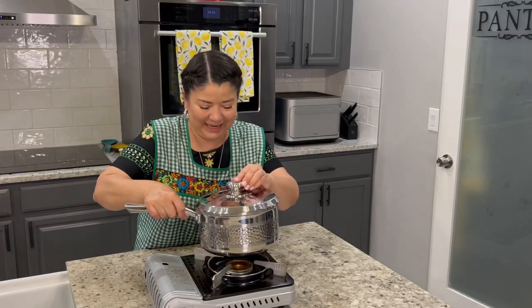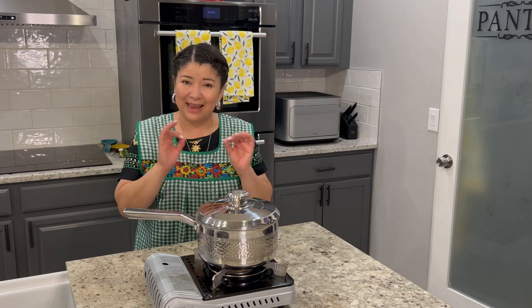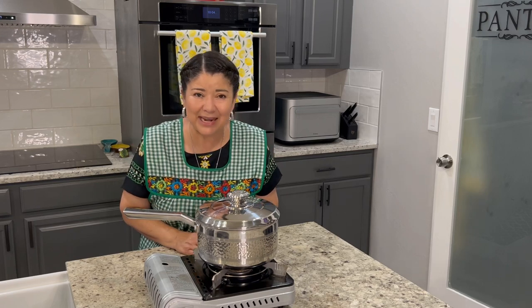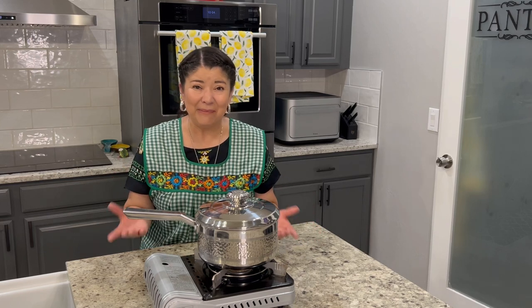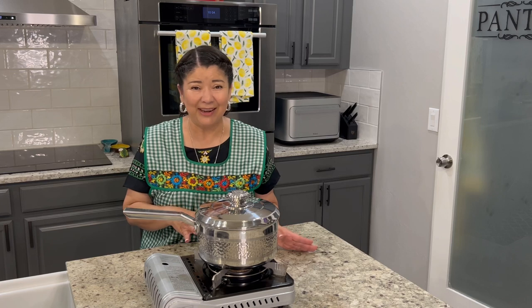Hello everyone and welcome back to my kitchen. Today we're going to prepare a delicious rice recipe that is not just easy to prepare but comes out super delicious. Sometimes even if we don't have the right ingredients we can use what we have and create something absolutely amazing — you may surprise yourself at what you can create with just ingredients you already have on hand.